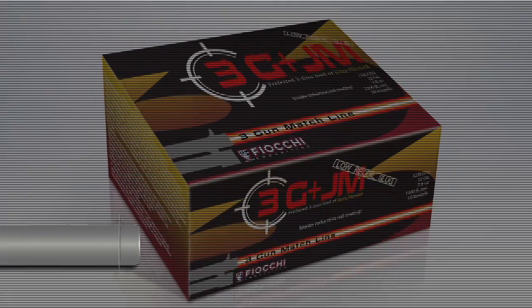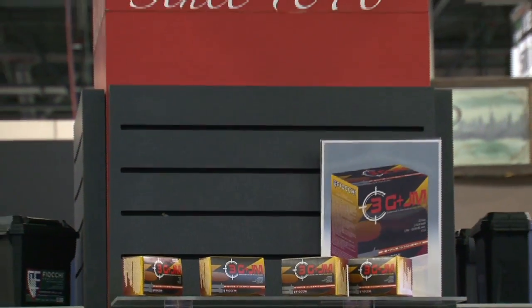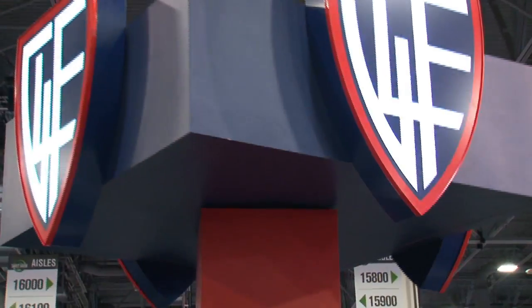The world champs developed it. The world champs shoot it. When you're ready to make your ammo choices, look no further than the 3G JM line from Fiocchi of America.